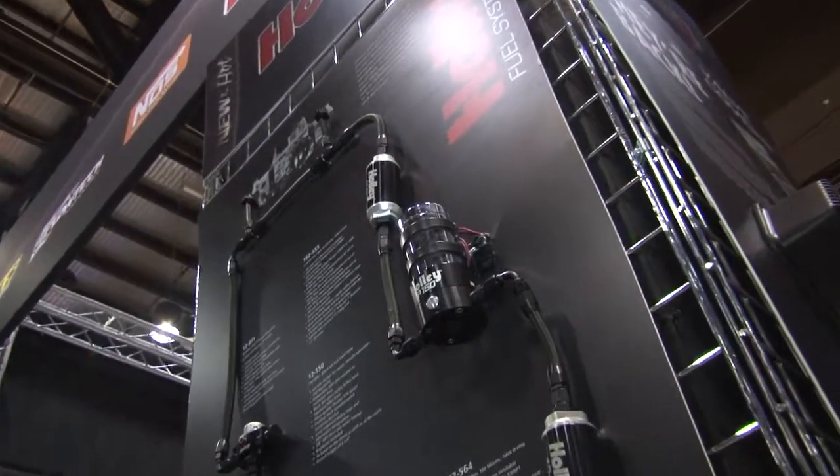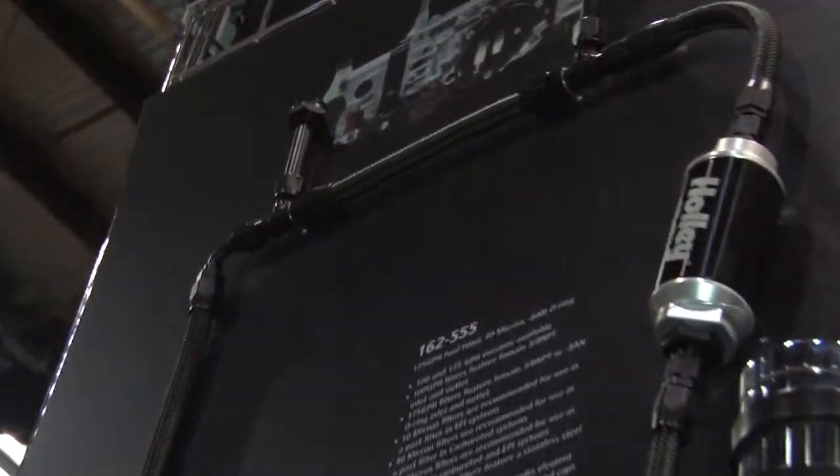As you can see on the board behind me, we have it plumbed up with our Earl's ProLite 350 line, and it also includes a new carburetor fuel line to go along with it.